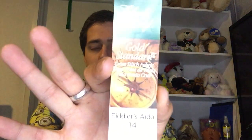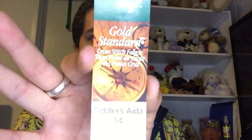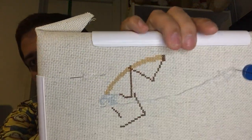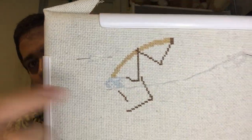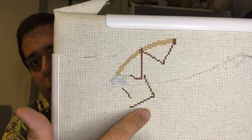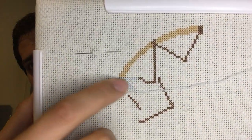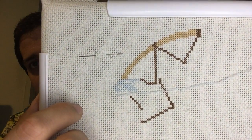Sweet Dreams is on Fiddler's Aida, light oatmeal - I think it's 14 count. I've gotten quite a good start on it. I'm working right now on the butterfly right here.